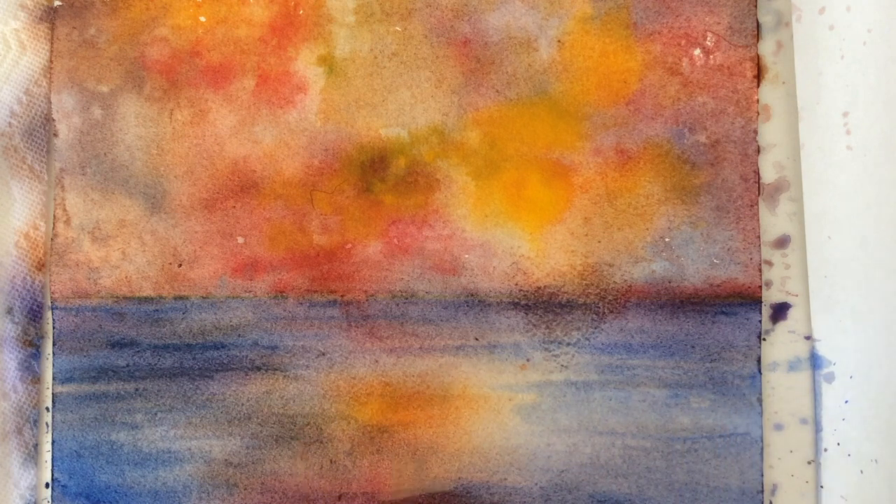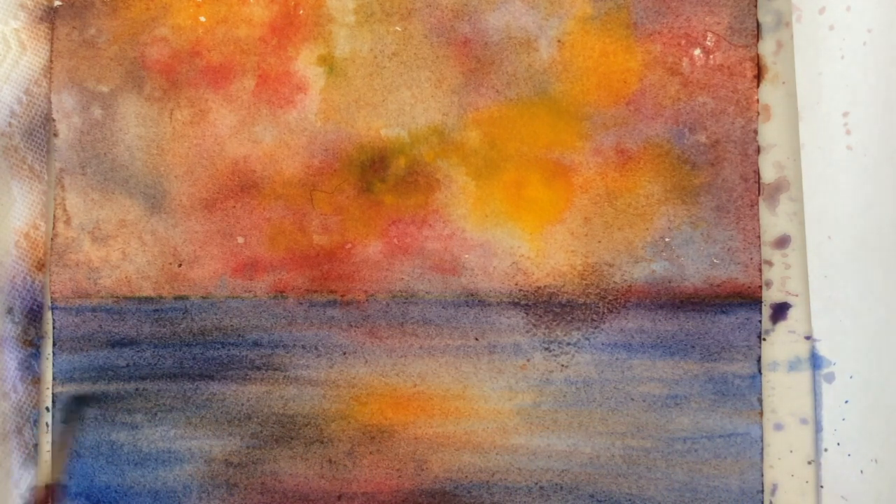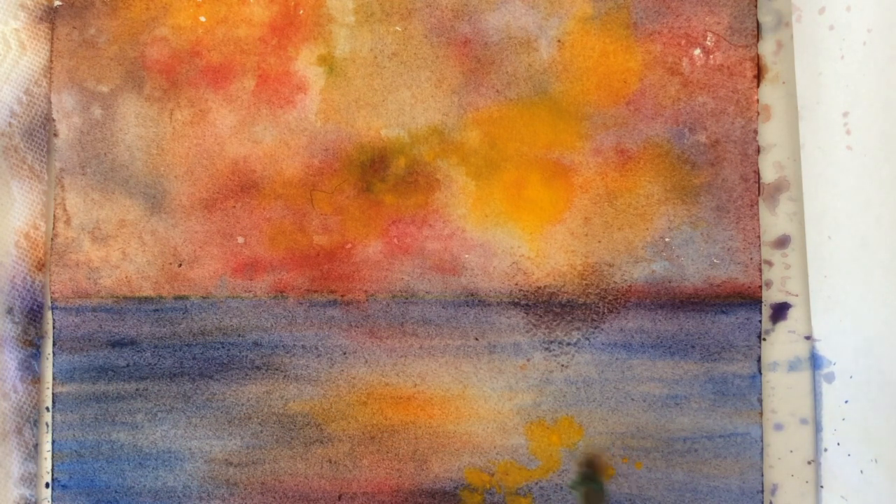Just a semi-dry brush and we are getting close to finishing. Putting a sailboat in — I almost forgot — but for that it has to be very dry. A little more reflection in here.